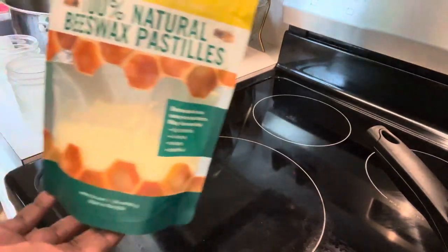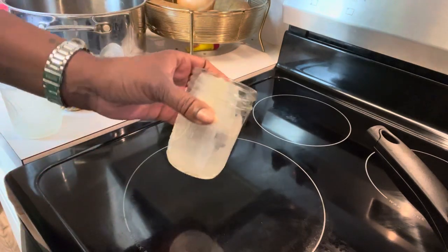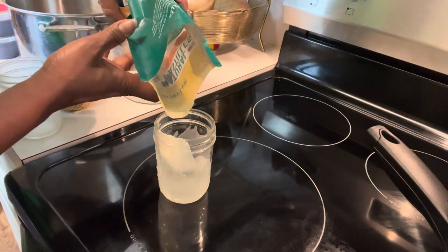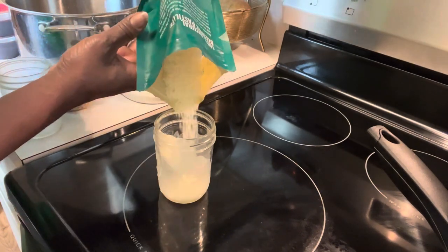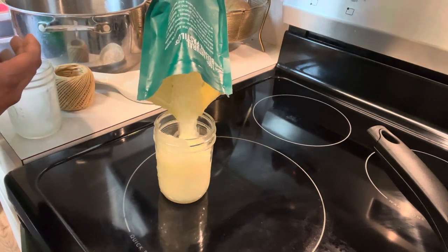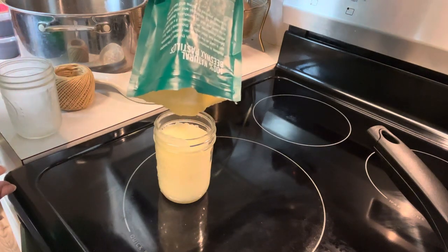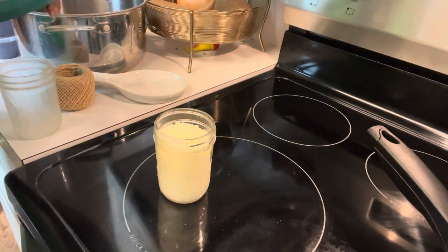The first thing you're going to need is 100% natural beeswax — I get mine from Hobby Lobby. You're going to need a mason jar. I'm just pouring the beeswax into the mason jar. I'm going to fill my jar up with as much as I can because once it melts, it goes down to about a half or maybe three quarters of the jar.